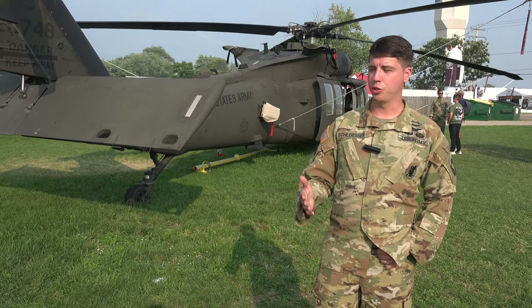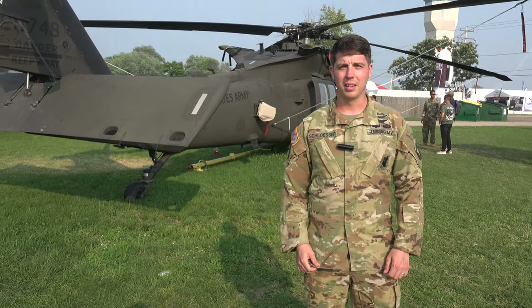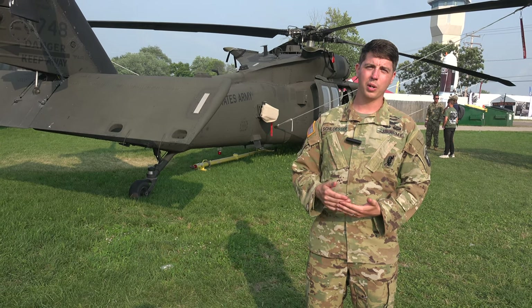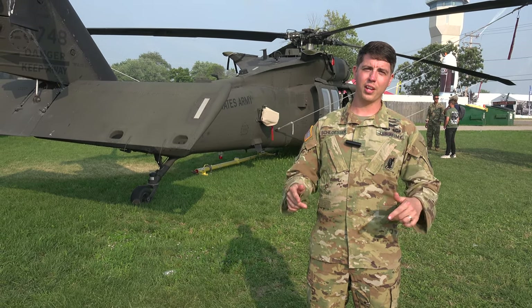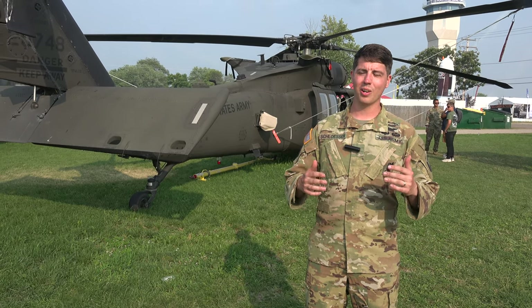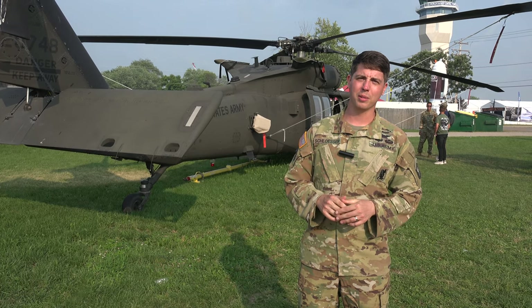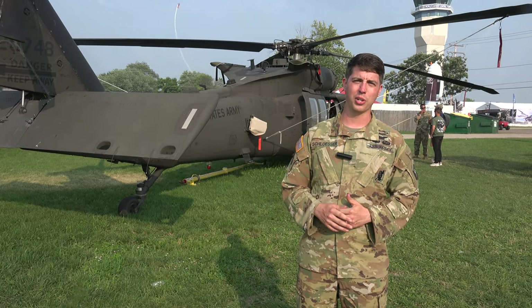And that's the general information I have for the Blackhawk. I really appreciate you all watching. I want to give a big shout out to all of the aviators at the 101st CAB down at Fort Campbell, Kentucky. We're all down there fighting for this country and doing our best to protect everyone out there, and we really appreciate all of your support.